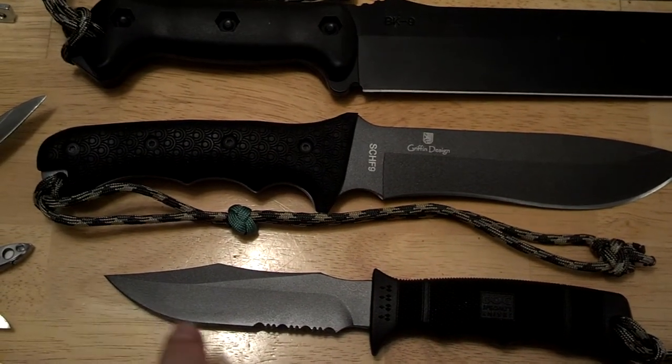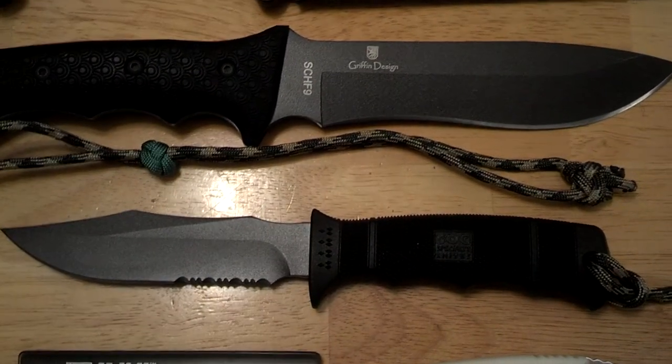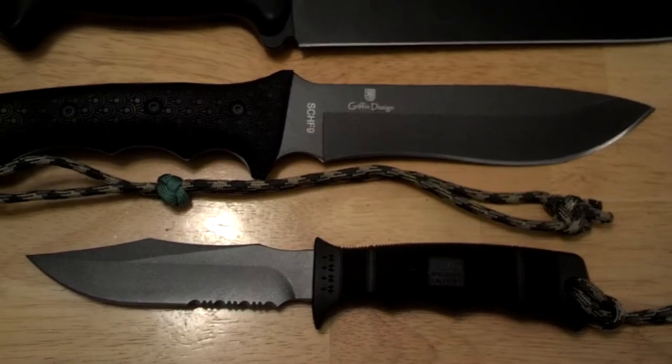Next is another fixed blade, but this one is a partial serrated edge and straight edge. This is the SOG — or SOG — Seal Pup. Another neat knife I use for medium light duty when I'm not using the other two.